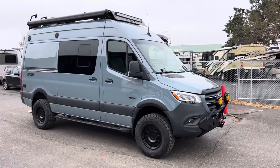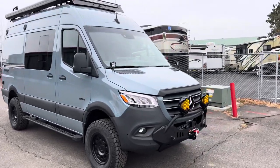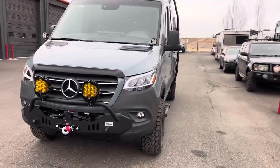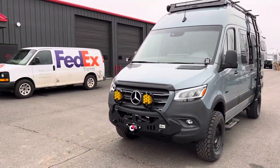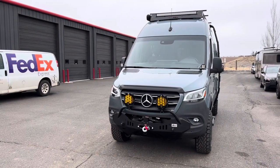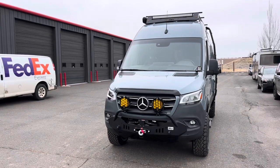Again, Jayco Terrain. Upfitted here at Matrix Integrated, Bend, Oregon. If there are any questions, let us know. Go to www.matrixintegrated.cc. Thanks for watching.